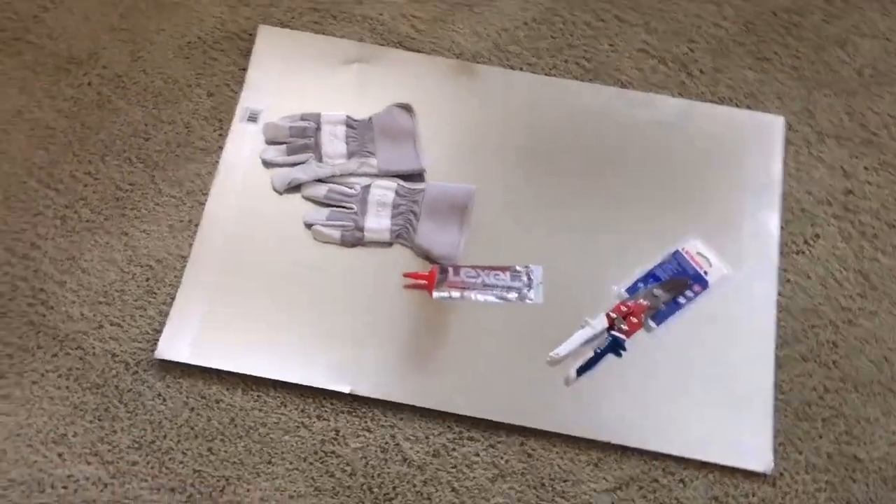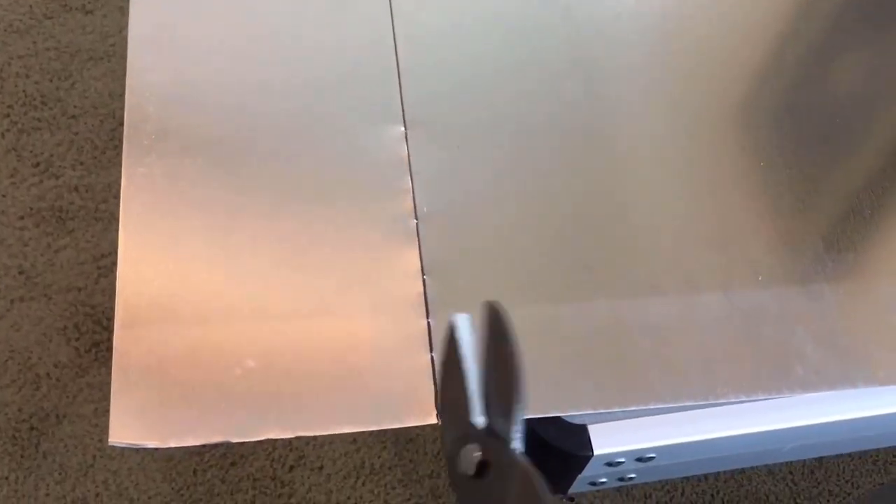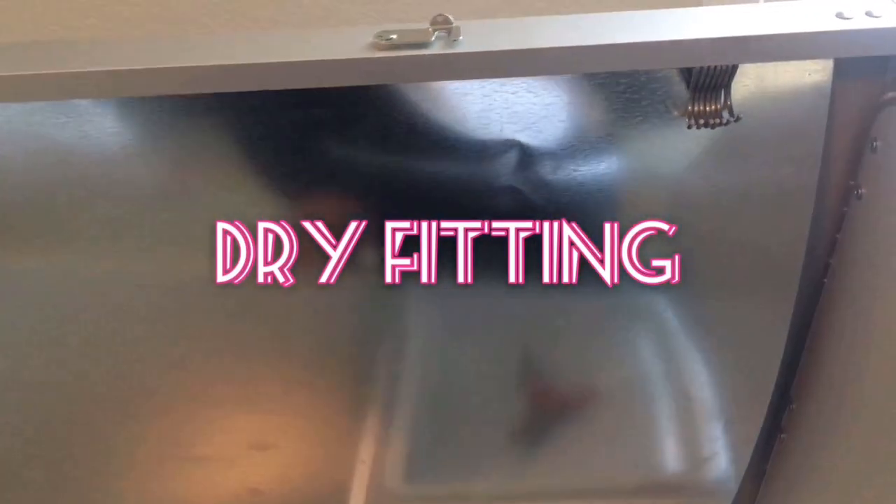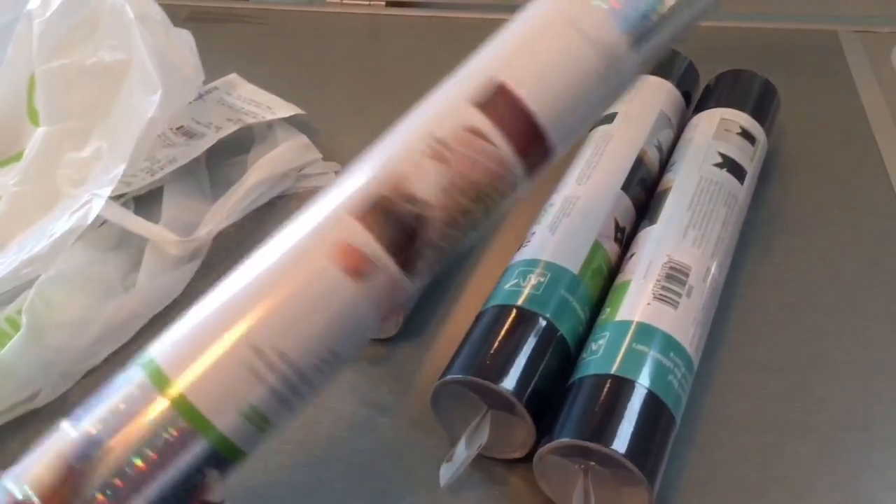I just put the lid down and placed the sheet on top. Now I'm going to measure where I need to cut — basically make a line with a Sharpie and a ruler all the way down. I'm not going to cut flush to the line; I'll go just a little bit over. These shears cut like butter, but definitely wear your gloves. Hook all your hooks to one side, slide it in, then bend it under those hooks. Make sure you have on your gloves — and now it's in there.